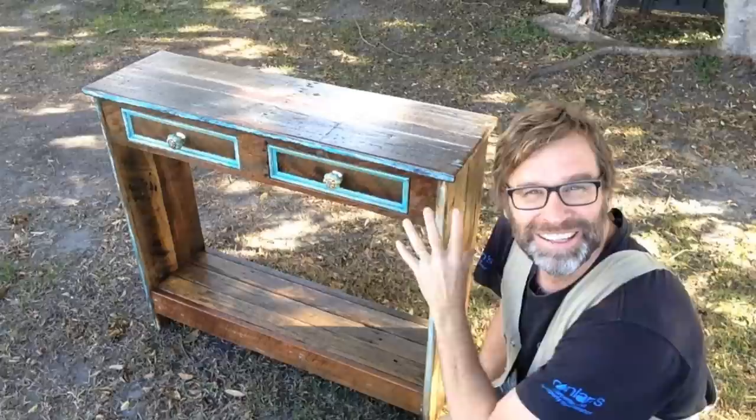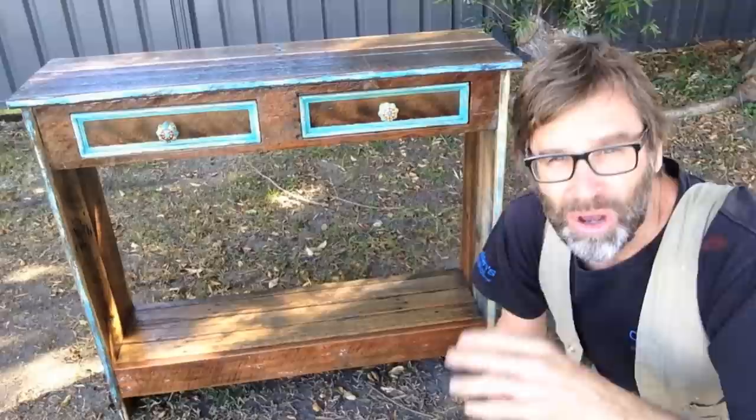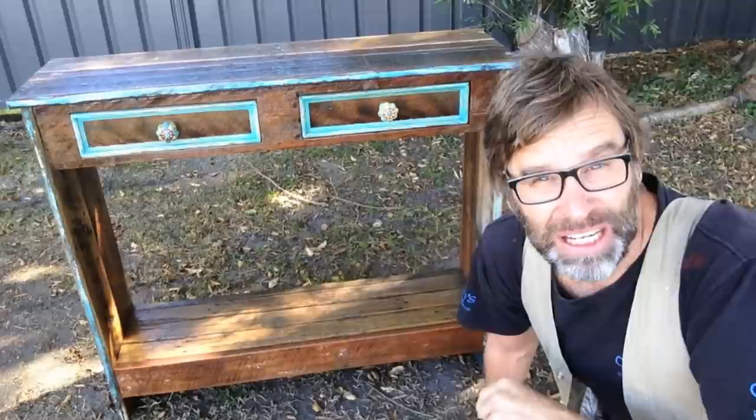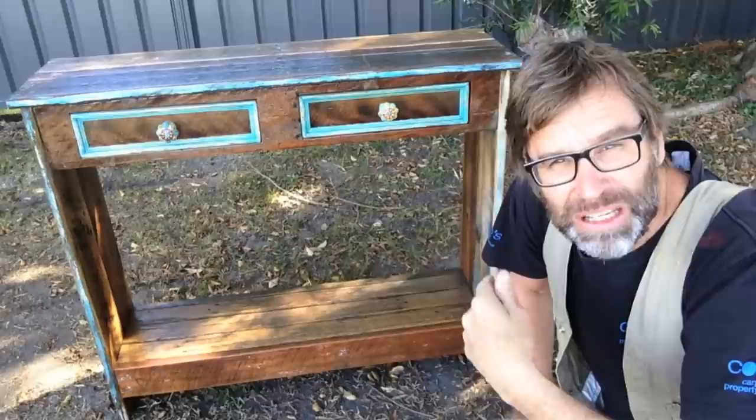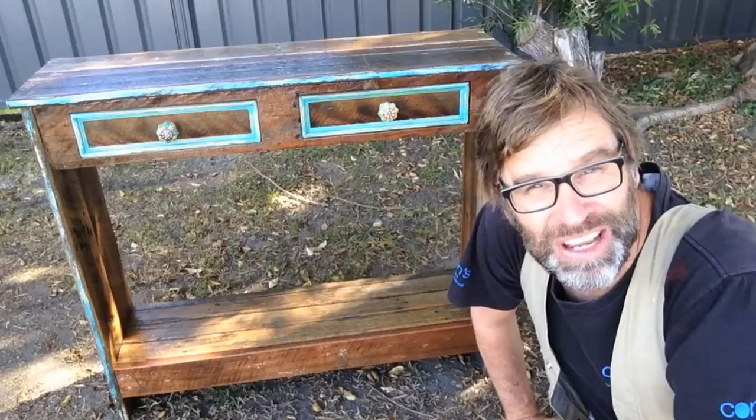Alrighty, it's time for the big reveal. We've gone from that pile of scrap to this - an absolutely fantastic looking hall table. I absolutely love it. I hope you enjoyed and found that video useful. If you haven't already, please click that subscribe button, and don't forget to give the video the old thumbs up - that's always greatly appreciated. In a few seconds' time there'll be a few photos going backwards and forwards of the finished product. Alrighty, I think I've earned a cup of tea. So till next time, I'm out of here. Cheers.